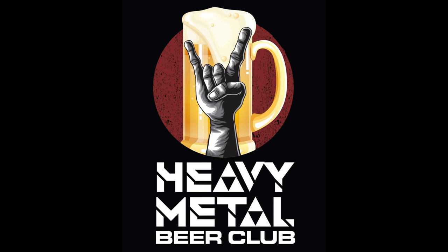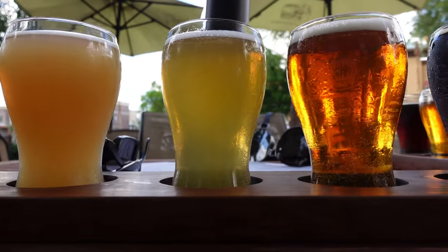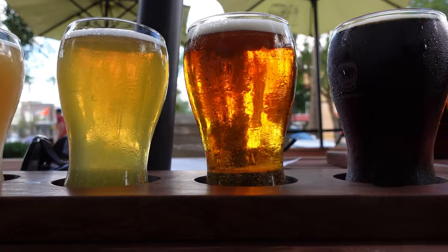Hi, we're Heavy Metal Beer Club, and we're at Desert Monks Brewing Company in Chandler, Arizona. It's beautiful outside right now, so of course we had to get ourselves a flight. It's a flight of five. It's a nice day to be outside — there was a lot of rain yesterday.